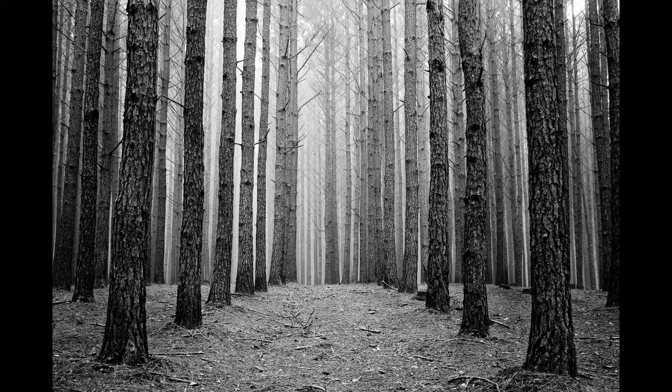I chose 35mm just because I thought the scene looked best that way. Having a zoom is an excellent thing in this situation — being able to compose it exactly the way you want. This is shot full frame; what you're seeing is the full frame image with no cropping.